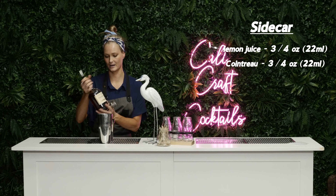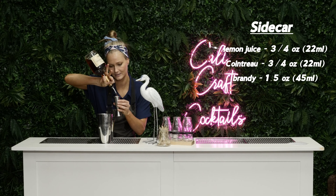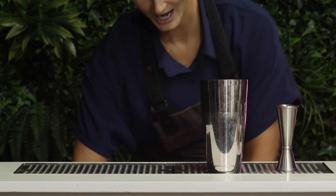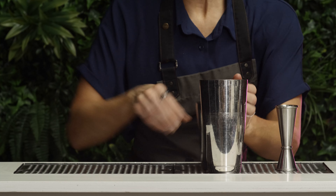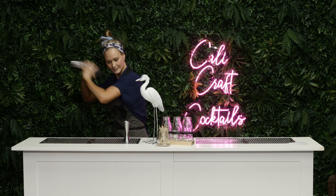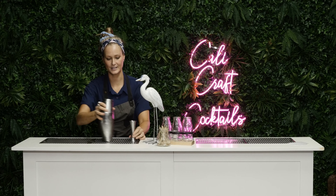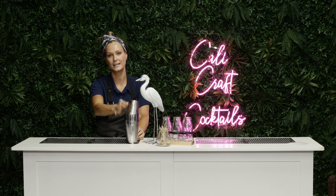You guys can't drink until 21 — sorry about it, you should be able to. Okay, so it's three quarters of an ounce of lemon, three quarters of an ounce of Cointreau which I already put in, and then for a sidecar, 1.5 ounces of brandy. Give that a shake.